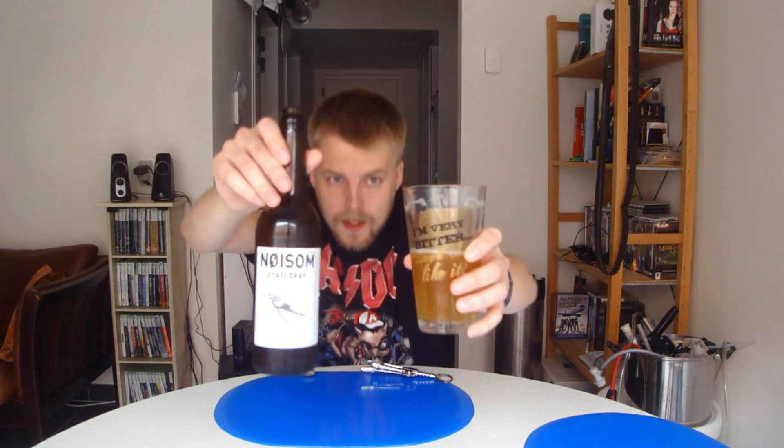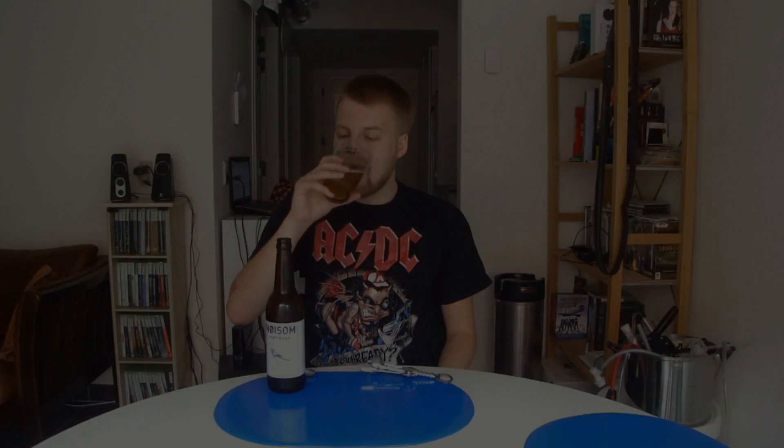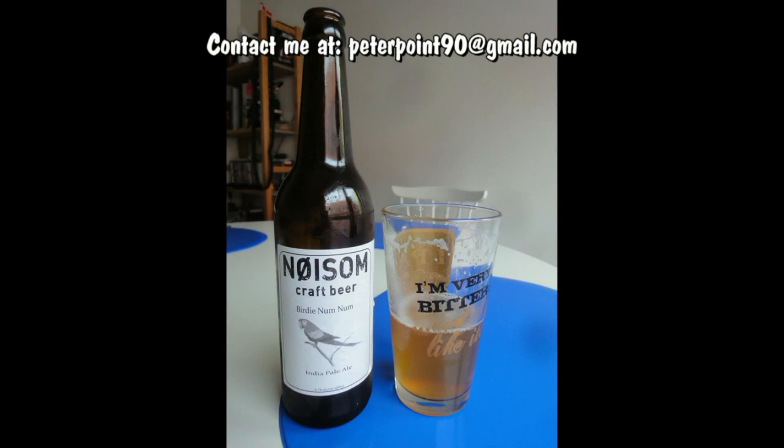Rating-wise on this one, I want to go 79. It's close — it just needs to be a bit more amazing, just needs more juicy hop flavors. Guys, if you've had the chance to try the Nøsson Birdie Num Num — such a weird name — definitely let me know what you think of it. As always, don't forget to subscribe, check out the Facebook fan page and Twitter, and cheers — see you guys in the next video. Bye.